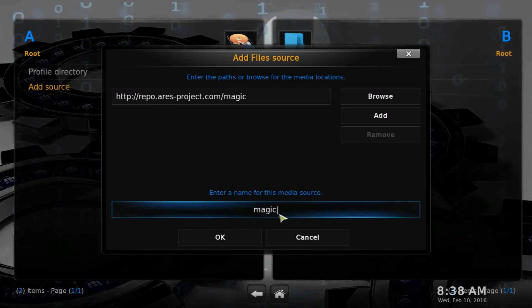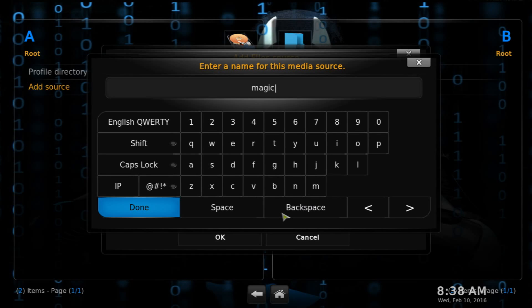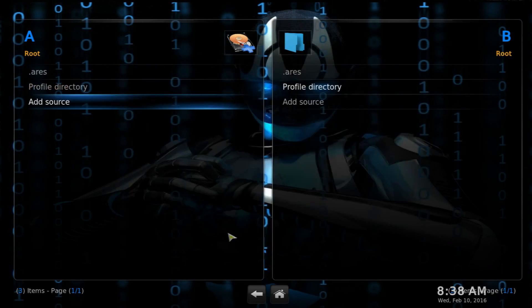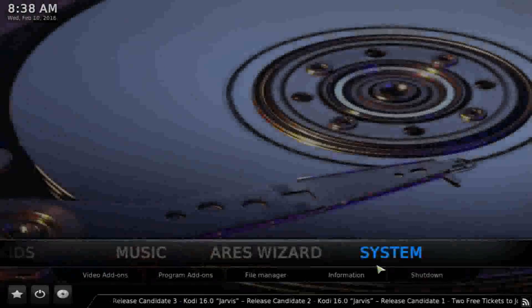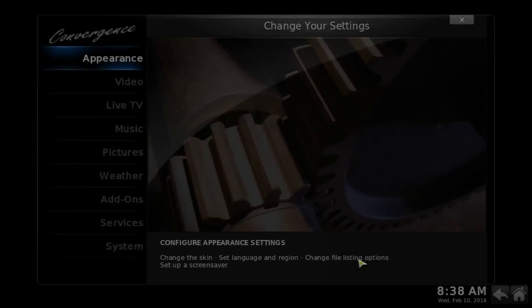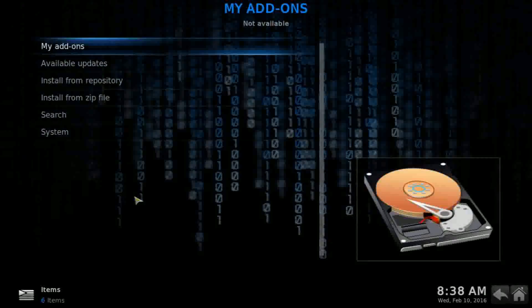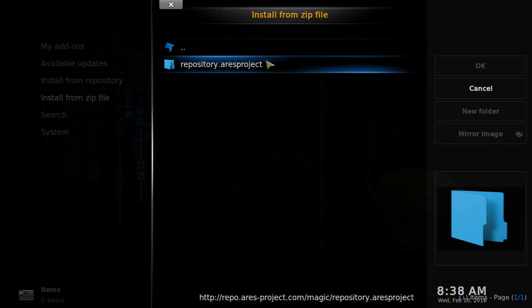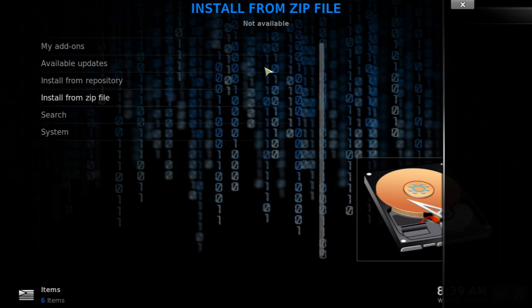Press Done, then name it dot-RS — the dot brings it to the top of the list. Click OK, go back to the home page, go into System, then Add-ons, then Install from Zip File, and look for the RS source. Click on the only item there.